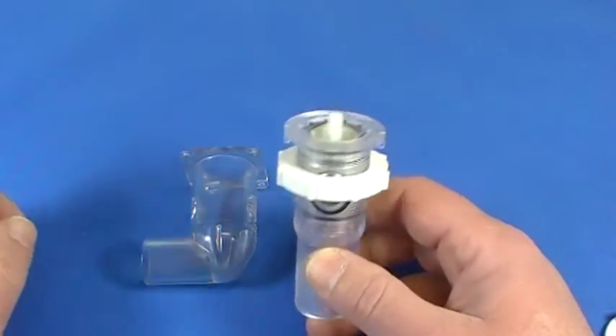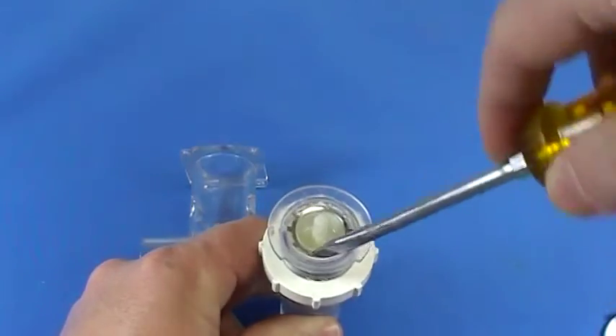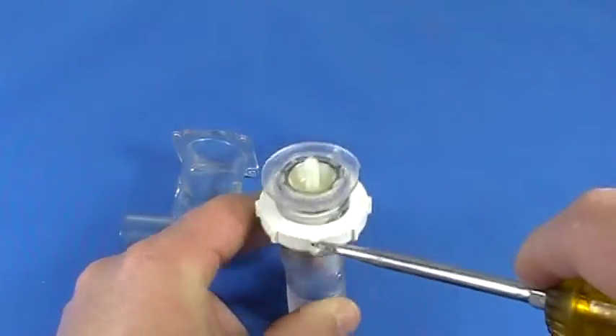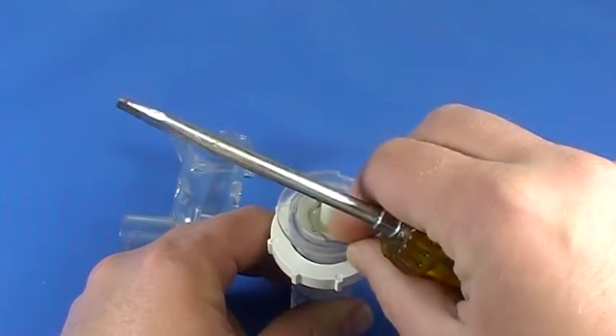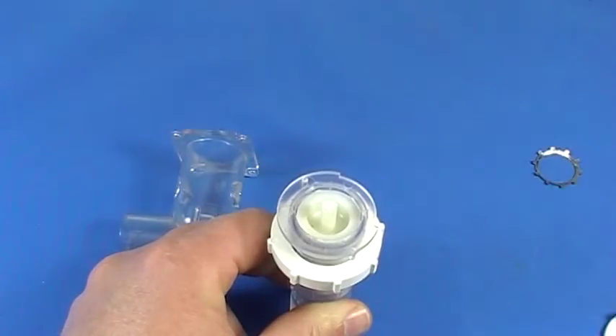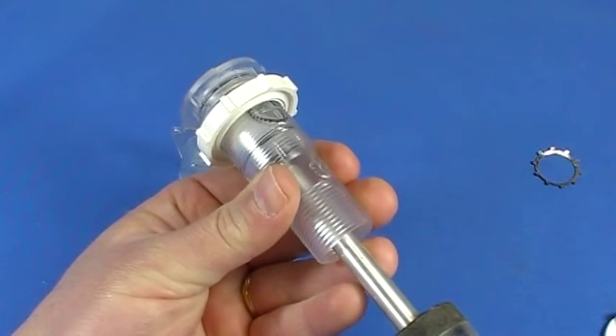First thing we need to do is snap off this retaining ring — it's just a little star clip that's holding everything down inside there. Get a little screwdriver, pop it around a couple times, and take that out.